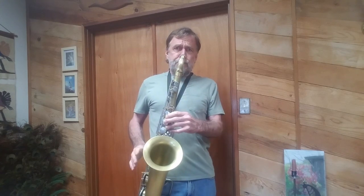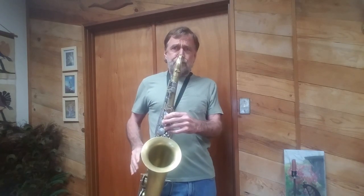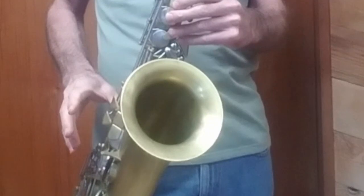Everybody wants better tone and a resonant sax, but you don't want noisy pads. So you've got to find a compromise — good tone with pads that aren't too noisy. What's more important to you: the resonance of your sax, or the sound of closing pads?